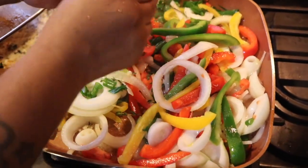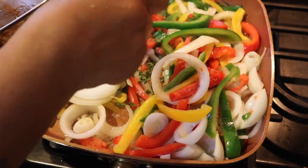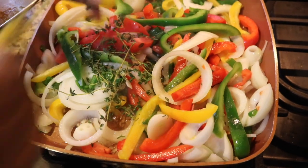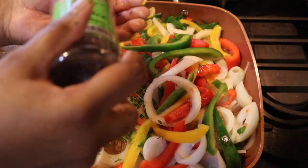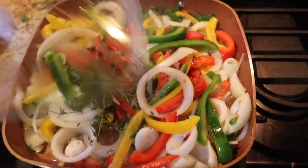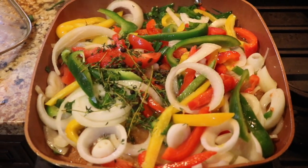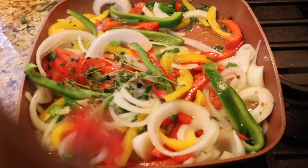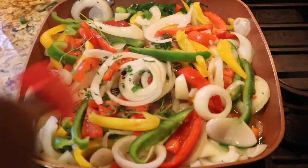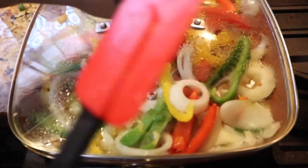I'm also going to be adding some thyme in there — some fresh thyme. And then I'm also going to add some allspice, also known as pimento seeds. That's really going to give that pot a lot of flavor. I poured about three tablespoons of white vinegar in there and I'm going to let that cook down.